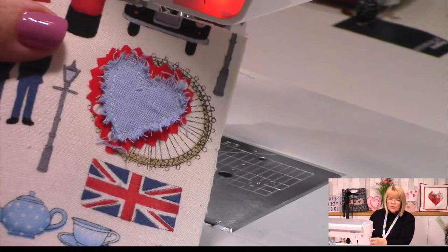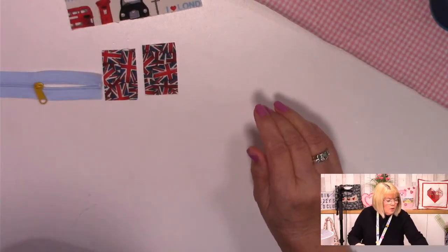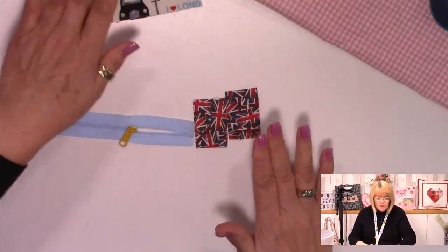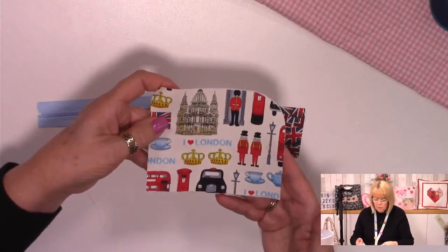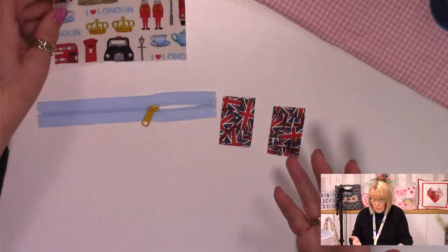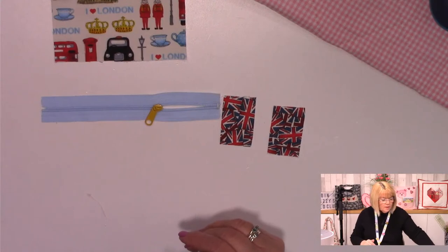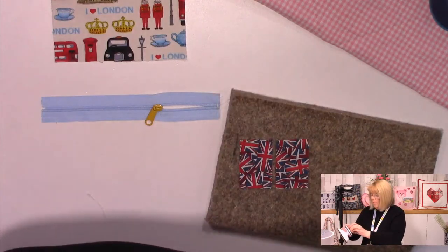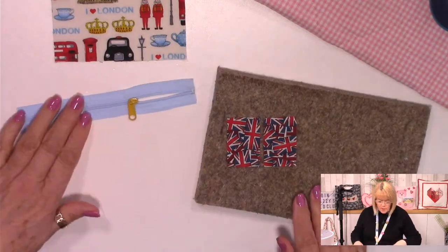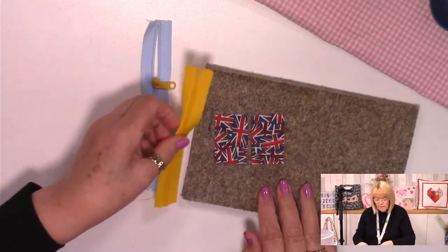So what we'll do is go back to the overhead camera for the next stage. We've done the heart - you can decide whether you're going to do the heart or not. If you've got busy fabric like gorgeous London fabric, you may think it's not appropriate - entirely up to you, we have choices in these things. I'm going to bring my ironing mat in and switch on my iron. Before I do my tabs, let me show you how I change my slider on my zip.